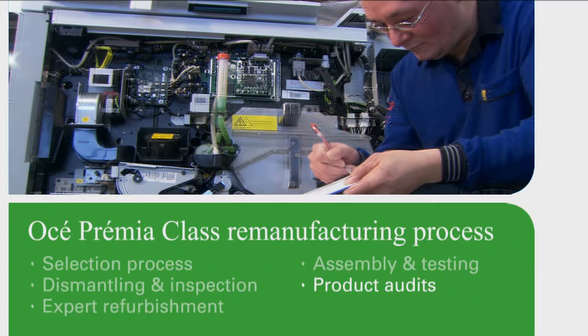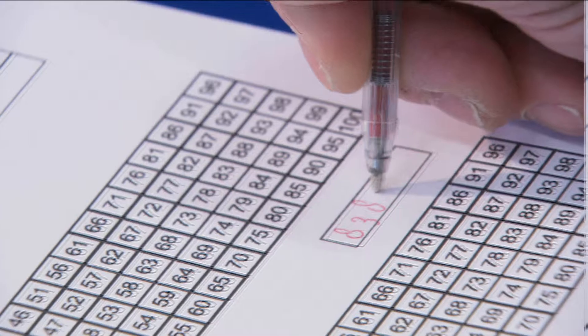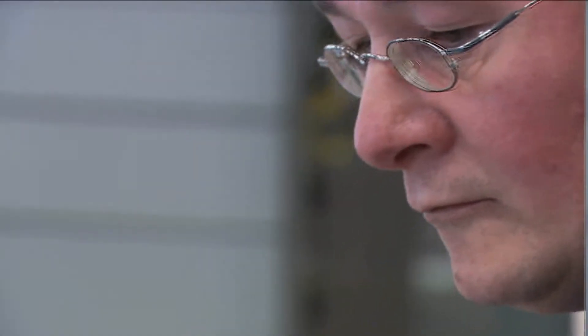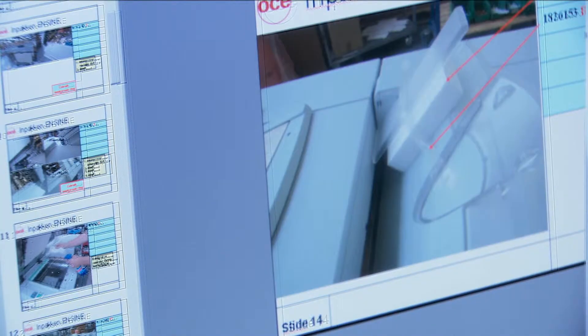After assembly, each system is individually inspected, adjusted, tested, and checked for compliance with original specifications. Customer counters are reset to zero, and the system leaves the factory, ready for a second life.